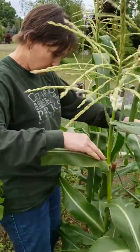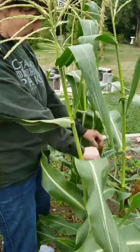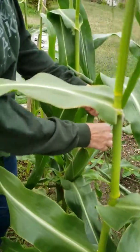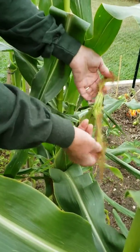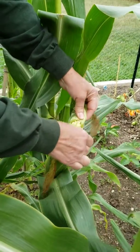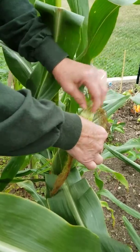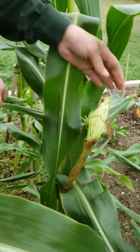Which corn should we pick? It says on the video that we're supposed to find one where the silk is dried up — so this one's dried up. The first thing we have to test is to peel back the silk to see if the rest of the silk is healthy, which it is. Then further peel down, and if it's rounded like this at the tip of the corn, then it's ready to be picked. If it was still pointy, that would mean it wasn't ready yet.